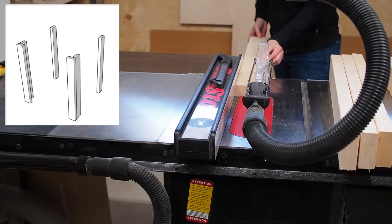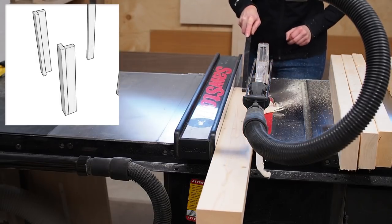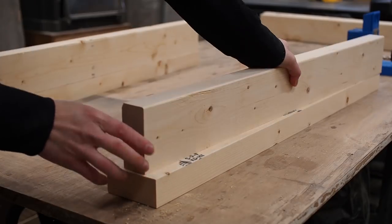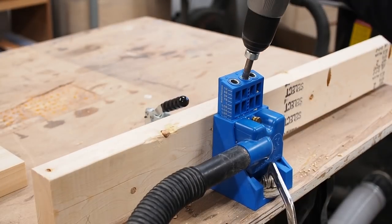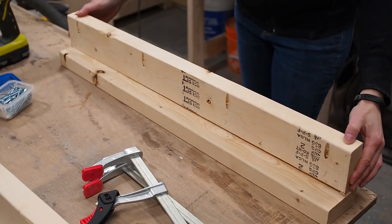Next I'll get to work on the legs. Now two of the legs will be assembled in a corner formation for added stability, and here I'm squaring up one edge of each board just so it'll have a straight flat surface for assembly. I made a few pocket holes and applied some glue before aligning the boards and clamping them down while I drove in the pocket screws.